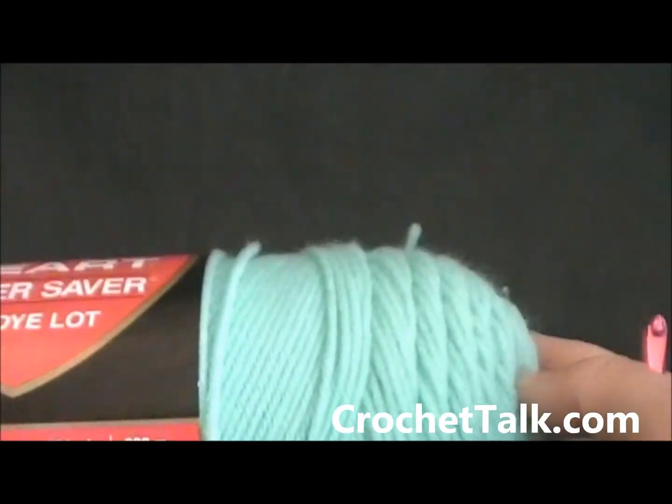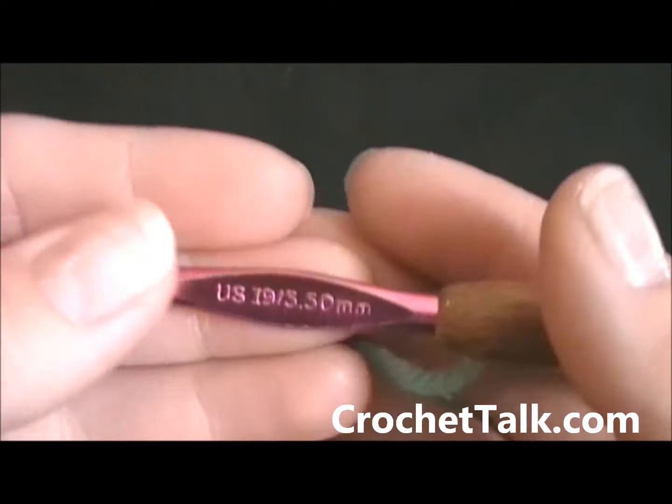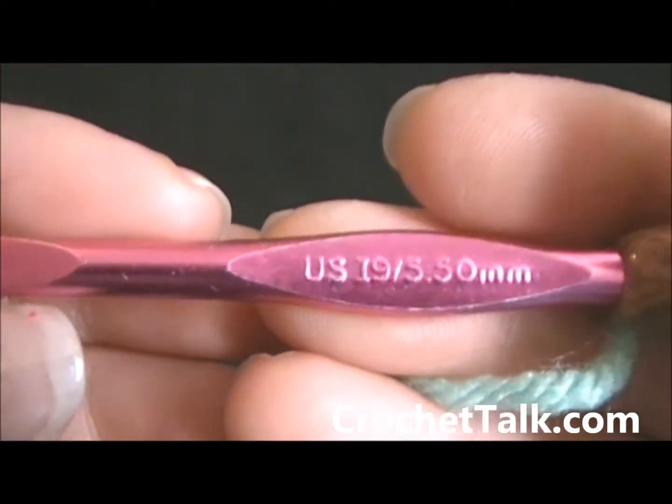Hi, it's Dee with crochettalk.com bringing another how-to tutorial video. In this video I will be showing you how to do a half double crochet. What you will need is some yarn and a hook. For demonstration purposes I will be using a size I hook, which is also a 5.50 mm.